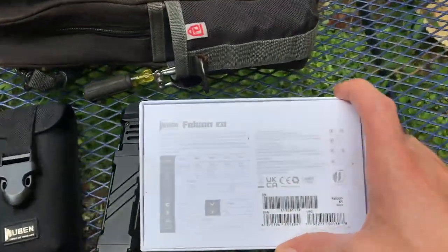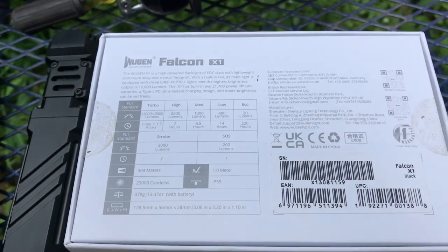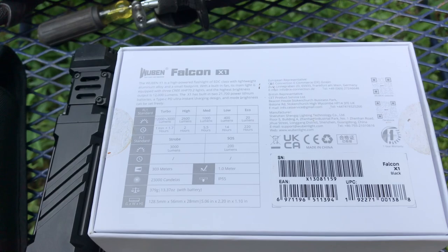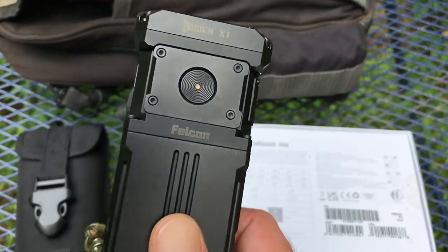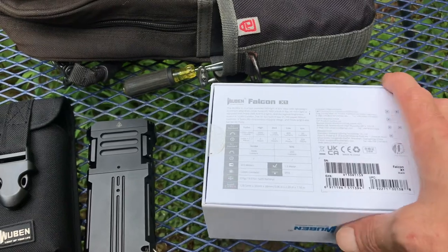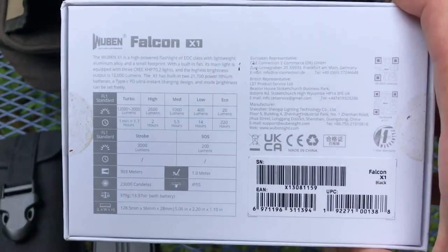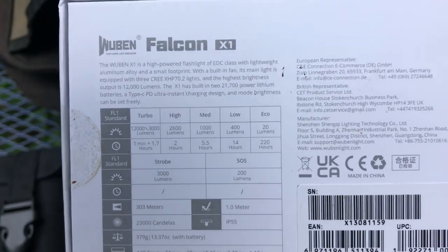Let me zoom in here so we can go over everything. It's got four modes: eco, low, medium, high, and turbo. The turbo is awesome — it only lasts for a minute before it turns itself back to high because it's so intense. The cooling fan comes on when you put it in turbo mode. It's brighter than the lights on your car — literally like a car with HID headlamps. That's how bright it illuminates the woods, under a house, or inside equipment you're working on.